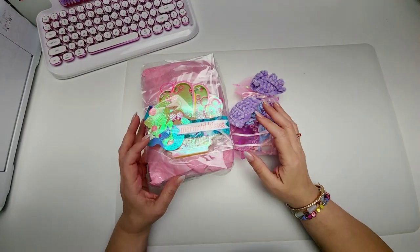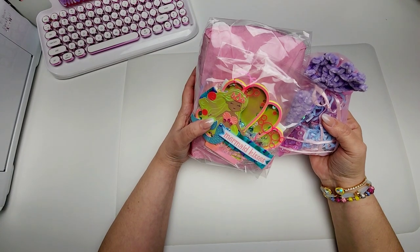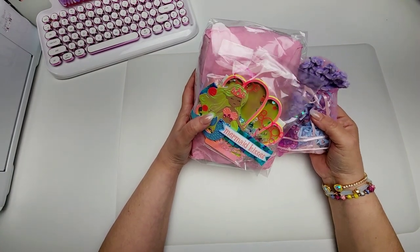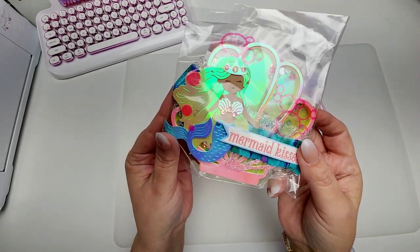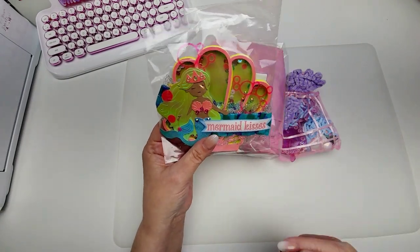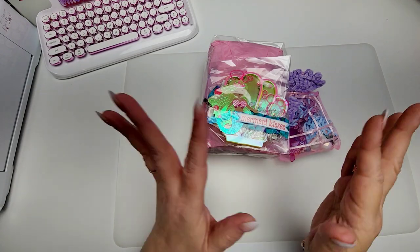Hi guys, welcome to today's video. So today I am sharing this happy mail that I received from my friend Eileen. It's always so much fun to me to do an unboxing and record it. I know how much work goes into these special projects and I just love showcasing them. Like there's nothing more satisfying. So let's get right to it.